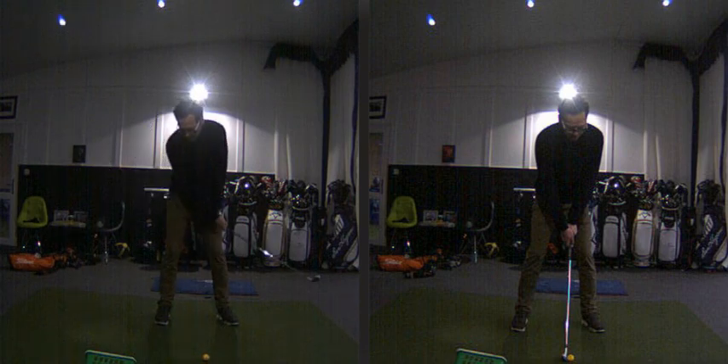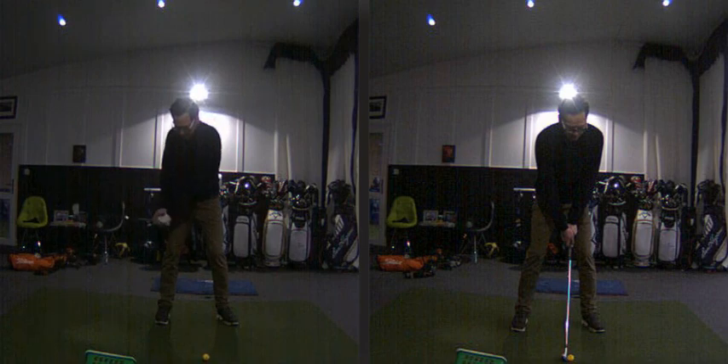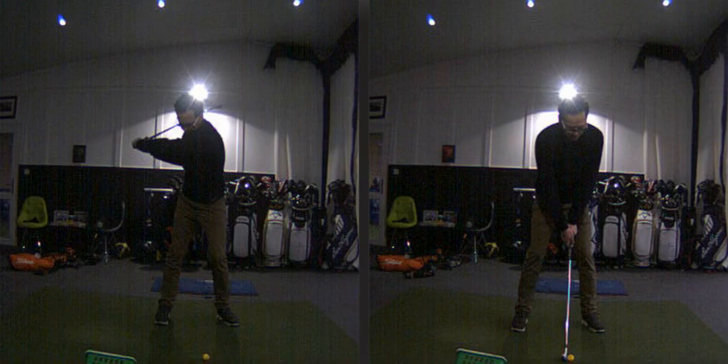The reason why it's so destructive is it actually gets Pavel's wrist set taking place way too early. As he goes back he's unhinging the wrist, and then to get the club back he's got to really flick the wrists up. Coming back in the swing there's this really aggressive wrist set. From the down-the-line view he does get the club quite on the inside as well, but from the front view the wrist set is very, very sharp.